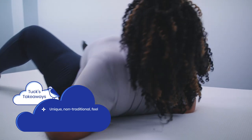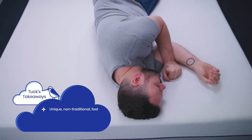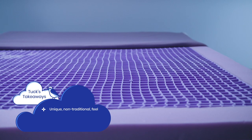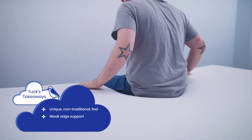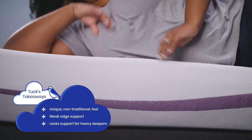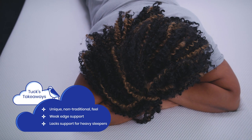Here are a few takeaways from testing. The Purple mattress has a unique feel — the hyperelastic polymer grid both props you up and conforms to the heaviest parts of your body. It does take some getting used to, and some sleepers may struggle with that. If you know you like a particular mattress feel, say a traditional innerspring or the deep sink of memory foam, the Purple mattress feels very different and may not be the best bet for you. If you need strong edge support, the Purple mattress may not be for you, as the edge support is a bit weak. Heavier sleepers may not find the support they need — after the two inches of buckling column gel, they may sink too far into the small foam profile. Heavier sleepers should look to Purple's hybrid and premium models.